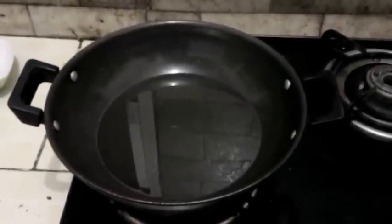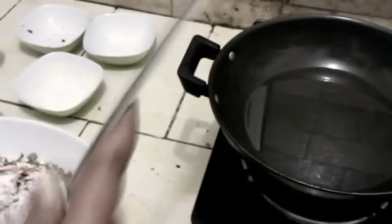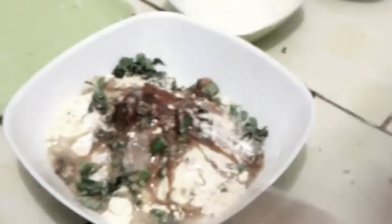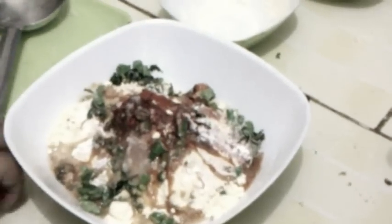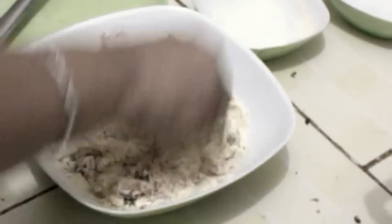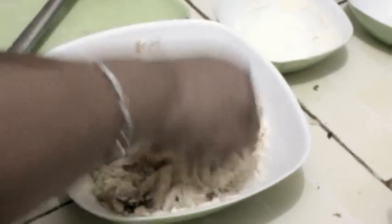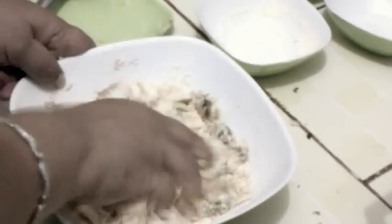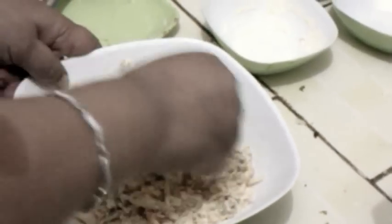Heat oil in a pan. To make them more crispy, add heated oil in the batter. Now mix with hands. Do not put water now.